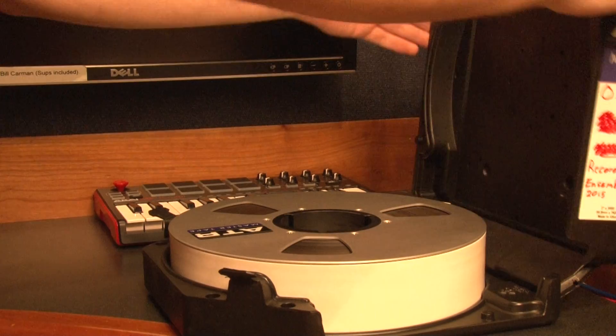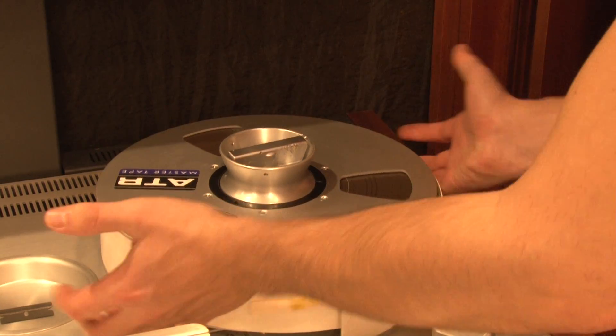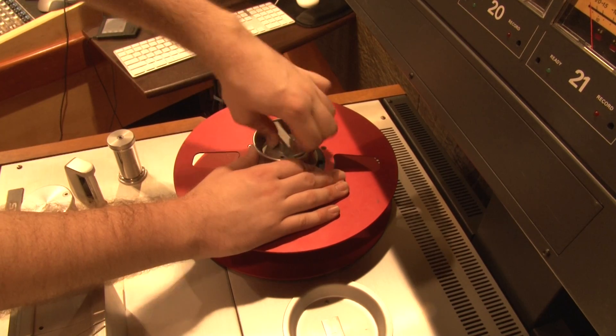Remove your reel from its case and place it onto the take-up reel. Keep your pinkies under the reel until it clicks in place, then gently lower it onto the machine. Tighten the supply reel knob until it's secured.